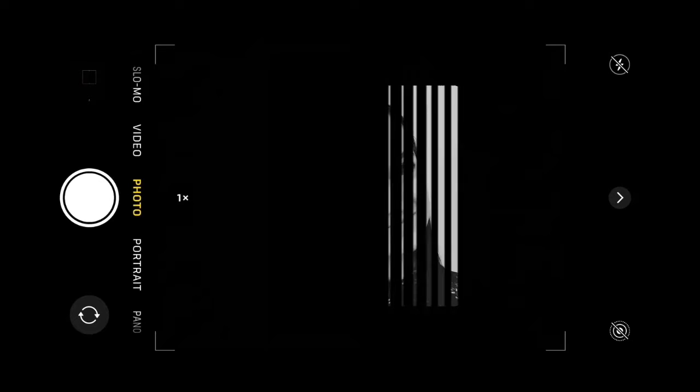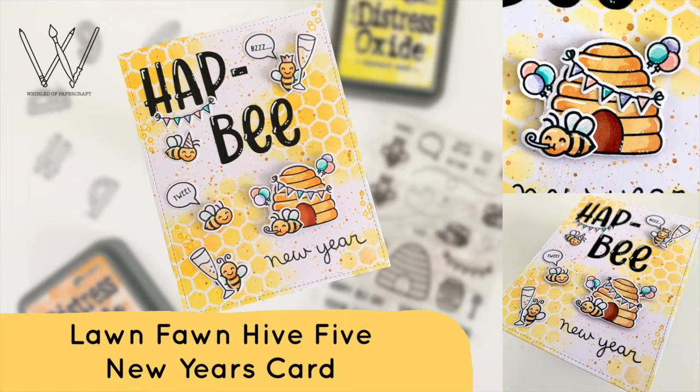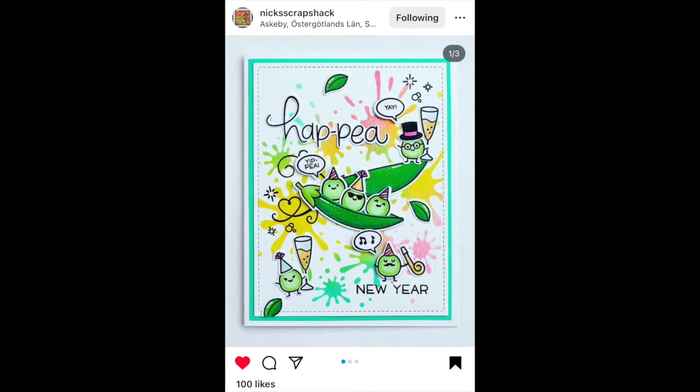Hello everyone, welcome back to my channel. I am here with my first video of the year on New Year's Day. It is this Happy Happy New Year's card using the High Five set by Lawn Fawn. I will let you know before we get started that this piece was inspired by an adorable card over on Nick's Scrap Shack on Instagram. I'll make sure I leave the link in the comment below so that you can head over and give them some love for inspiring this card.